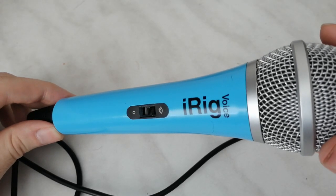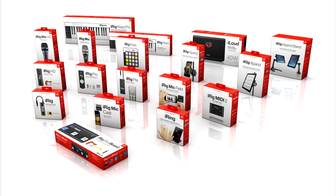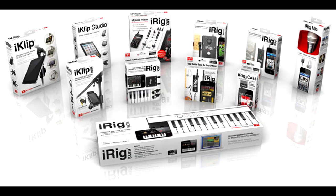iRIC devices are manufactured by IK Multimedia, an Italian brand that specializes in bringing professional sound to mobile devices. It's a relatively new market, and so far IK Multimedia has been offering some pretty interesting solutions for mobile music making — and iRIC Voice is no exception.